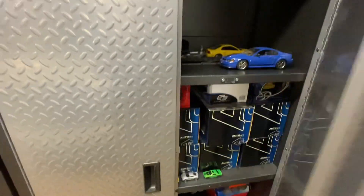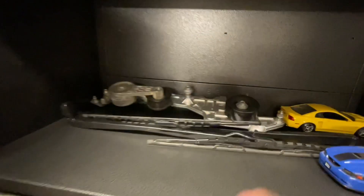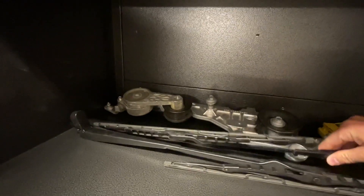I keep them in a cabinet here with some other O3, O4 Cobra specific parts and some model cars. And so these are the Terminator wiper blades.